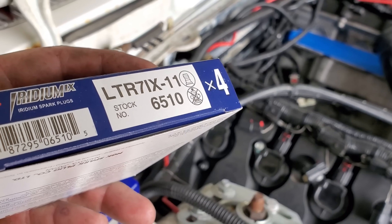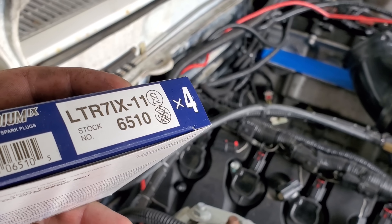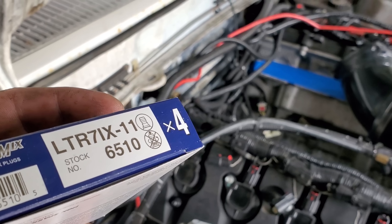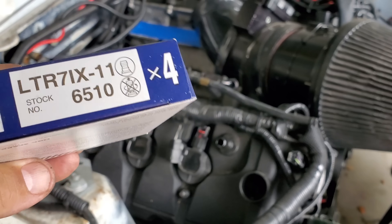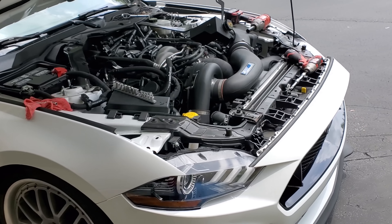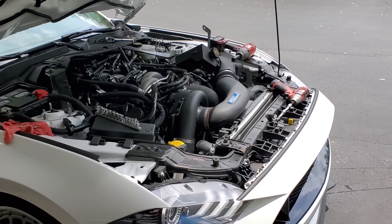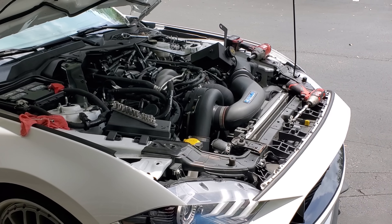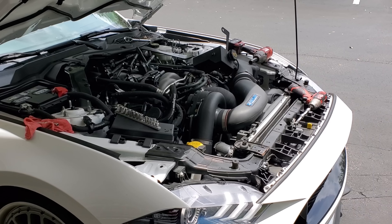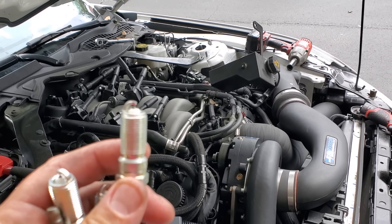Again, it's something I felt — not something that came up in a data log. I cannot see a misfire in a data log in terms of a code. I mostly went by Butt Dyno. Get these installed, start the car. The other side — bank two, which is driver's side — was way easier to do than bank one, which is passenger's side. Let's get these installed. Remember guys, this is what they're supposed to look like — nice and clean and new, gapped to about 26 thousandths.